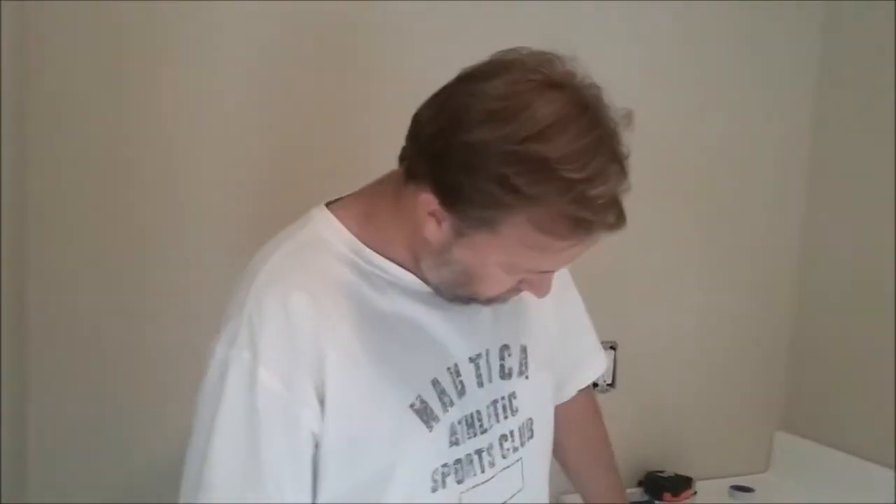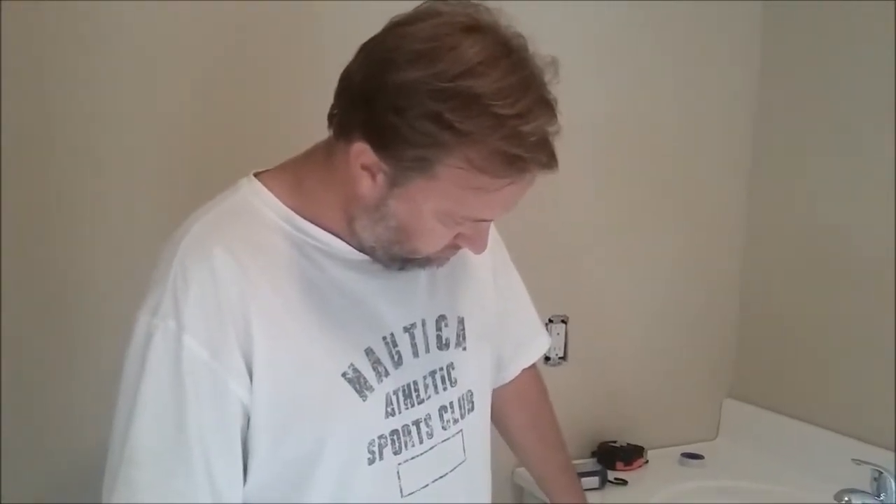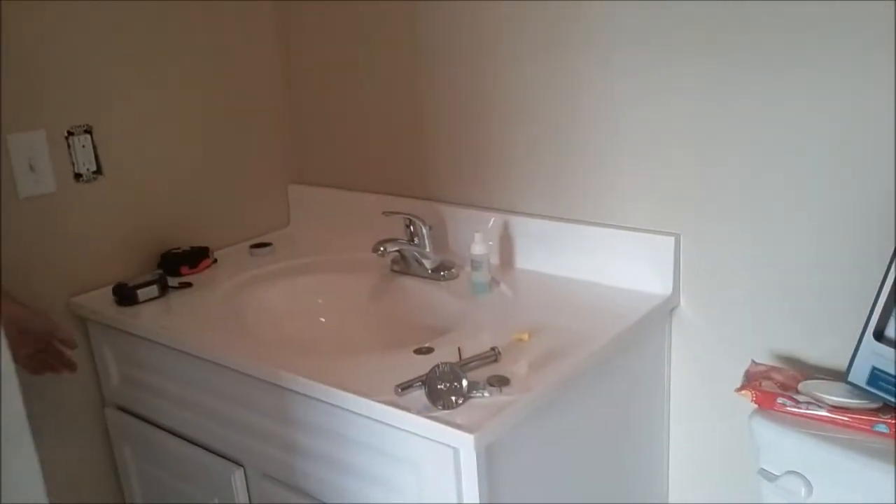That's why they returned the first vanity — customer service said it was a manufacturing defect. But after measuring more at the store, all the 36-inch vanities measured 20 and a half inches deep despite the box saying 21. So the first vanity probably wasn't defective — they only realized this after returning it and measuring others.